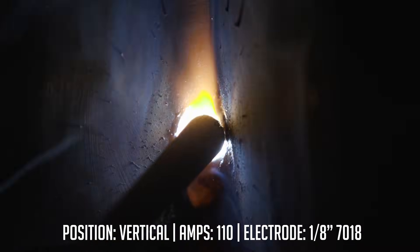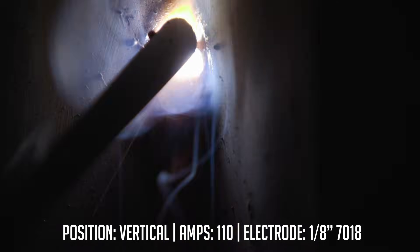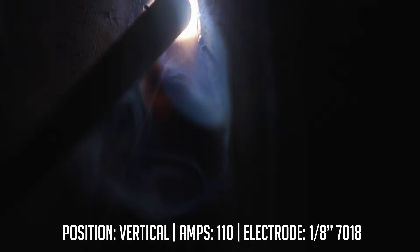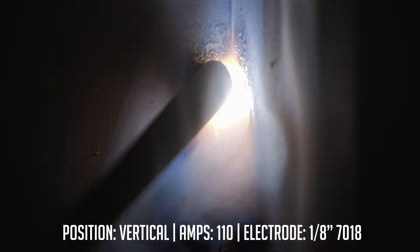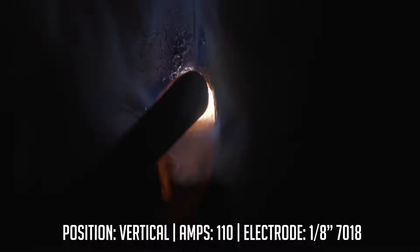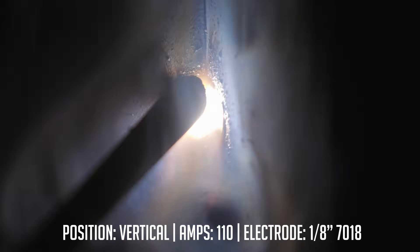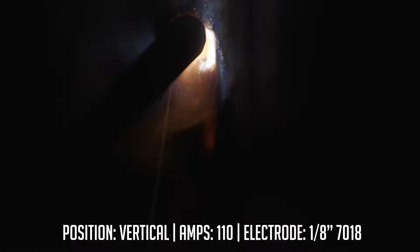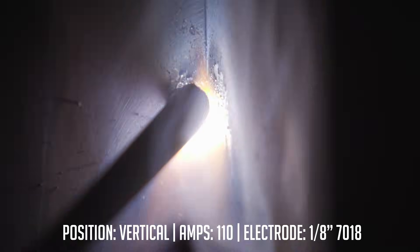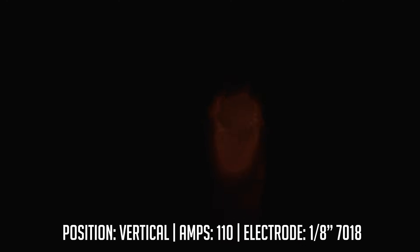Switching to vertical, I went ahead and dropped my amps to about 110. Once I find a good spot to terminate, I'm not gonna slow down — I'll keep that same speed and just whip right out of the puddle. That should leave me a nice little divot. Let's go ahead and clean this up.